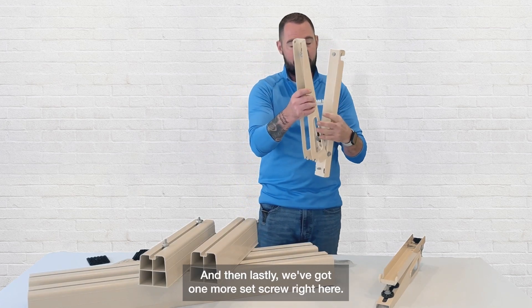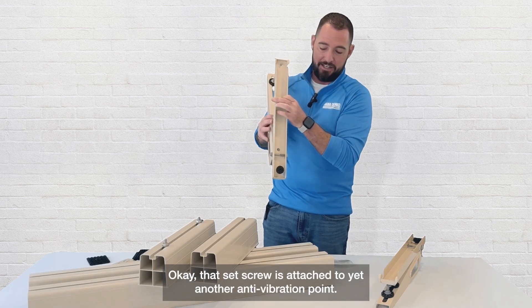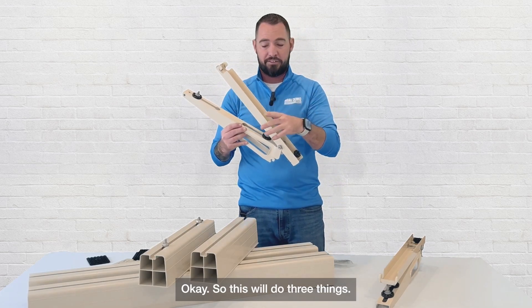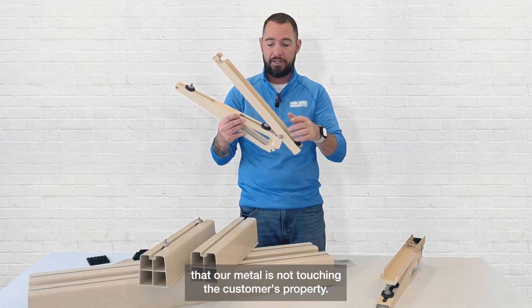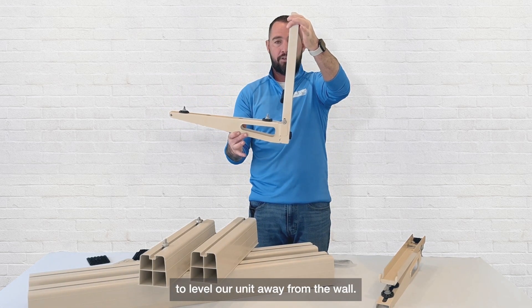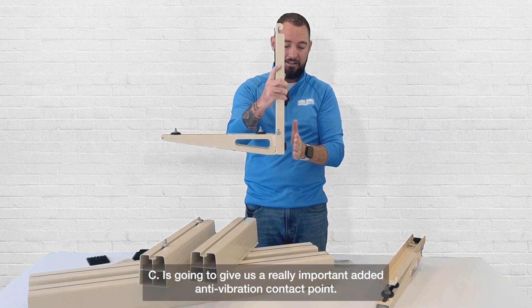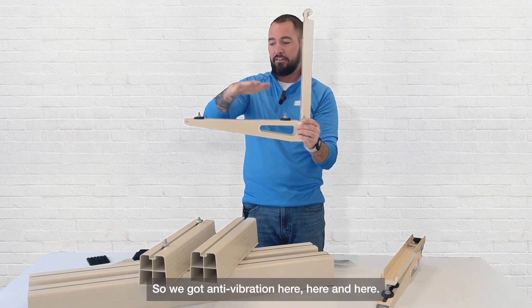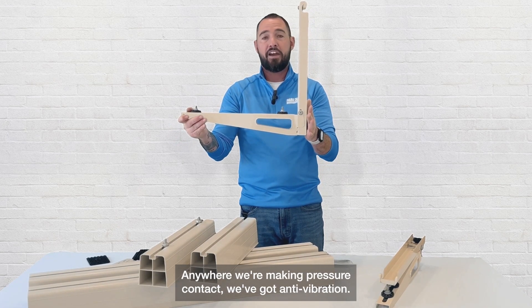Lastly, we've got one more set screw here, and that set screw is attached to yet another anti-vibration point. This will do three things: A, it's going to make sure that our metal is not touching the customer's property; B, it's going to allow us to level our unit away from the wall; and C, it's going to give us a really important added anti-vibration contact point. So we've got anti-vibration here, here, and here — anywhere we're making pressure contact, we've got anti-vibration.